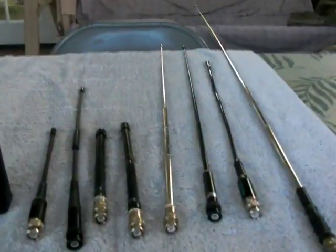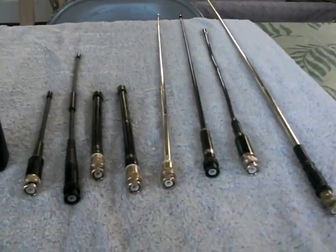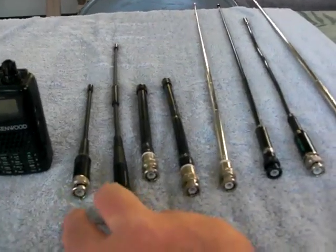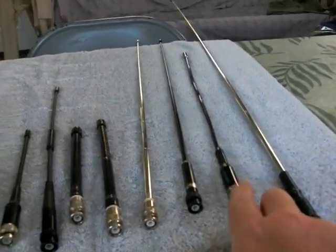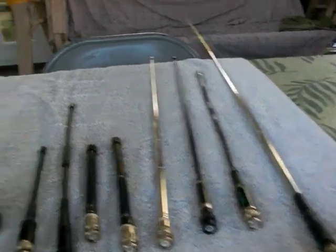Welcome to my backyard. This is K870 with a demo today on different types of antennas for your handheld. I'll be demonstrating the dual band antennas here: a couple of different rubber duckies, a couple of telescopic whips, a flexible whip, and a 5.8 wave base loaded antenna.